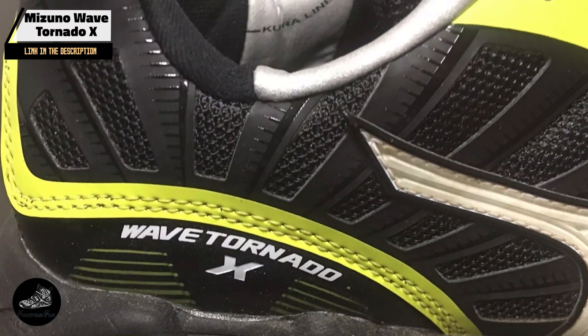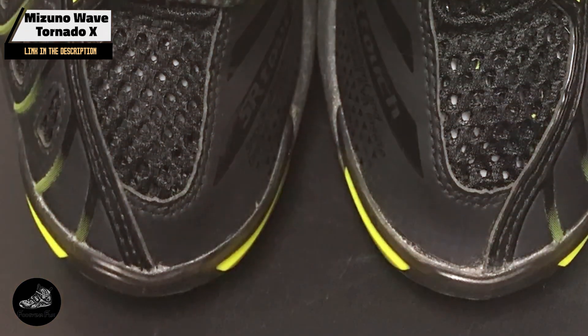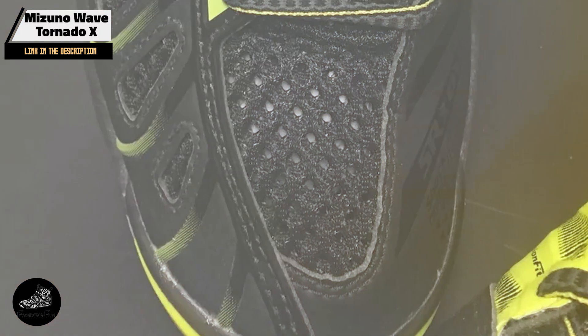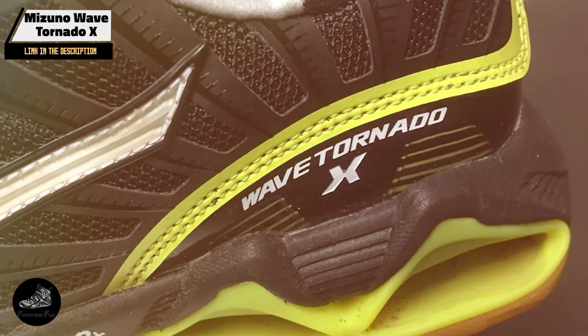Choosing the right volleyball shoes can enhance your performance and comfort on the court. We hope this review helps you find the perfect pair for your needs. If you found this video helpful, please like, subscribe, and hit the notification bell for more reviews and sports tips. Thanks for watching, and we'll see you in the next video.